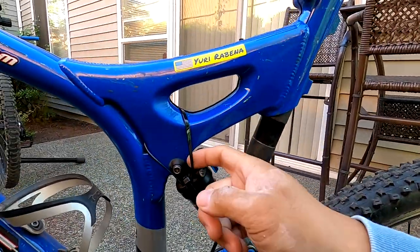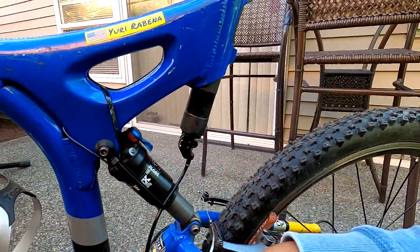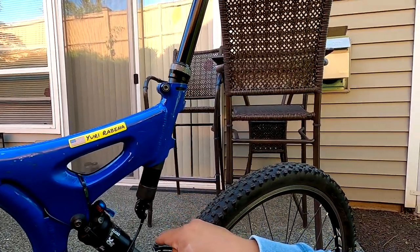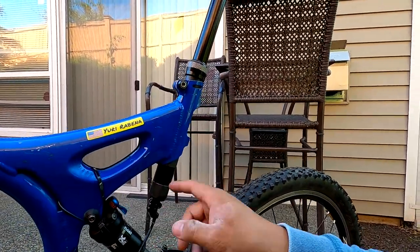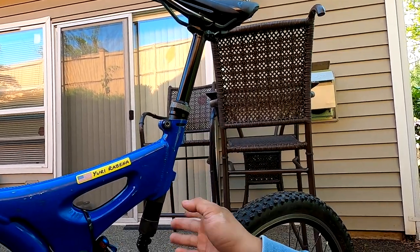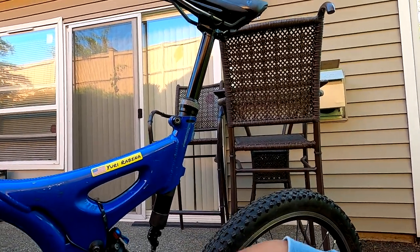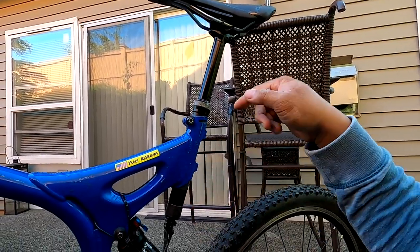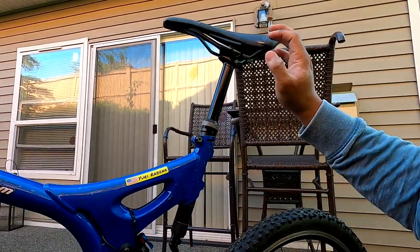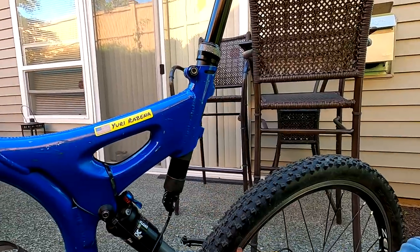I had to link two zip ties together so the housing isn't rubbing on this part. At some point I'll get the correct dropper — an external routing dropper. The way I'm going to do it: I have some 31.6mm droppers, so I'll get a shim. I also have some bikes that can run 30.9mm droppers internally. If they wear out I'll get a replacement with the correct one for this frame, using a shim if needed. It works, it just kind of sucks I had to do this.